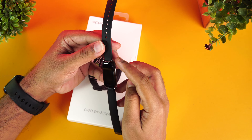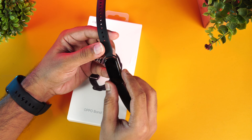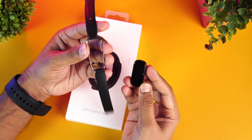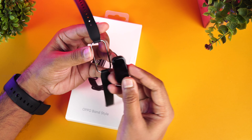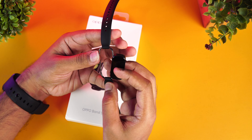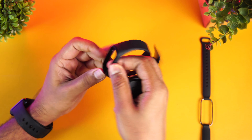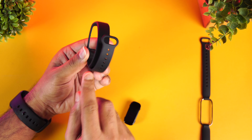This band has a different strap design. What you can do is just press it and remove the strap. This is the strap included — you can see it hooks on perfectly. There is also an additional strap included. This is the regular-style strap that you see on most bands, so an additional strap is included in the box.